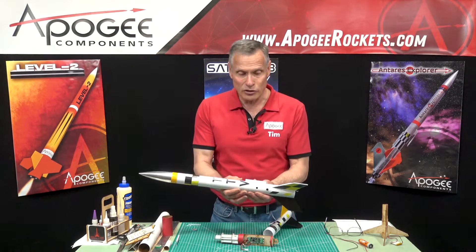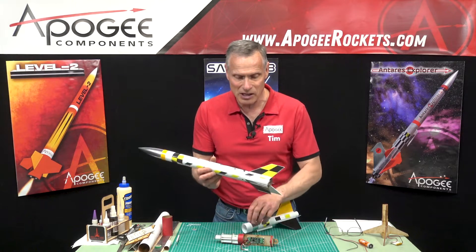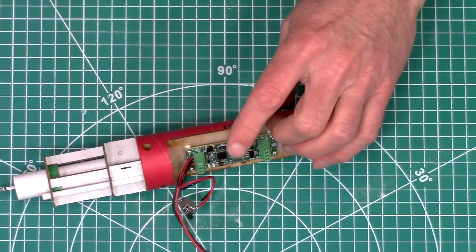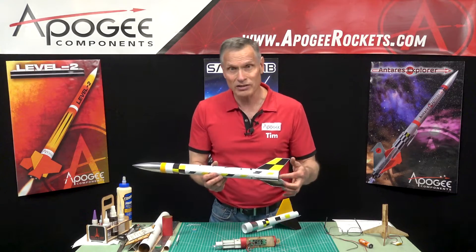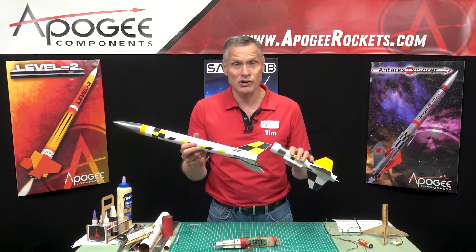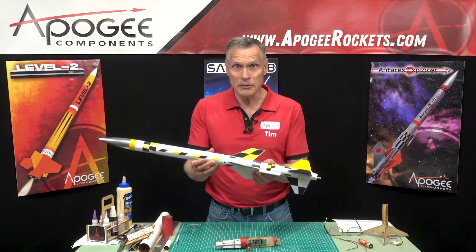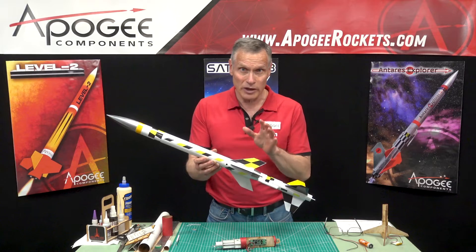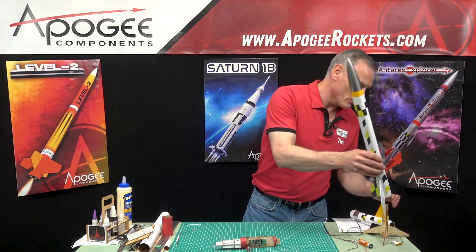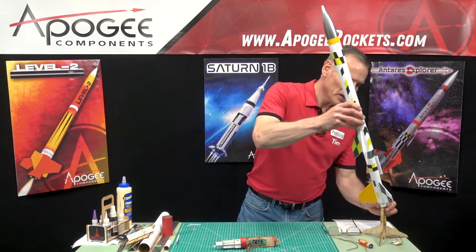Inside this rocket is an ebay, and inside that ebay will be your electronics — something like this, a timer — that will ignite the upper stage motor. The upper stage and the bottom stage are completely independent of each other, so you can put a composite motor in the top stage. The backbone of this rocket is the ebay itself.